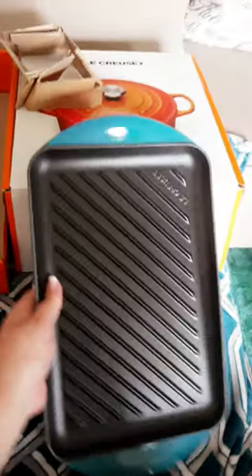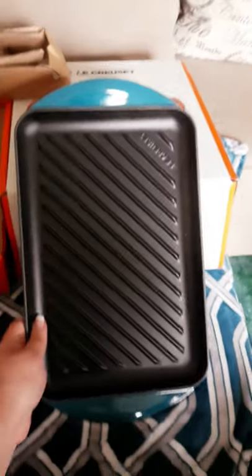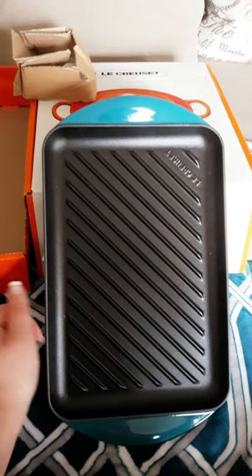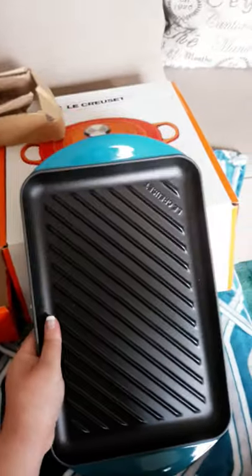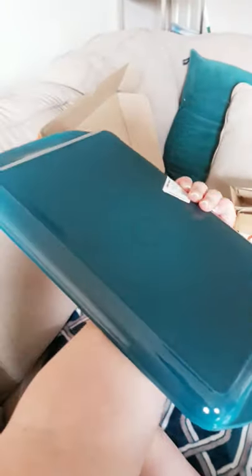I'm excited to use this. I have a lot of pork products — like a big pork loin I can cut into pork chops and sear — and I have some steaks too. The back is just cast iron and it goes right on the stove. I have an induction cooktop now, so it's been a challenge to cook, but these are supposed to be good for induction cooktops. It has an ombre effect — probably hard to see on camera — but it's in a teal color, dark at the bottom and lighter towards the top.